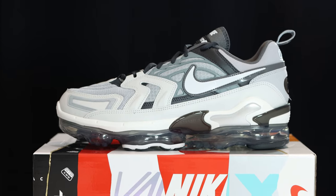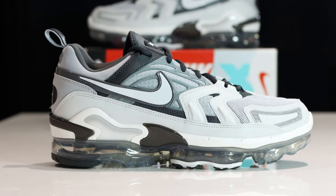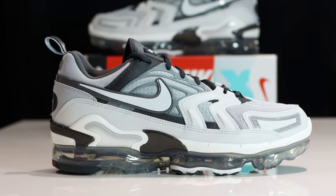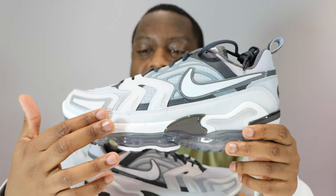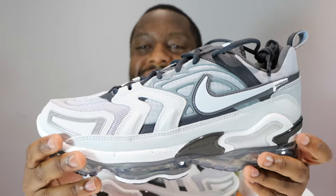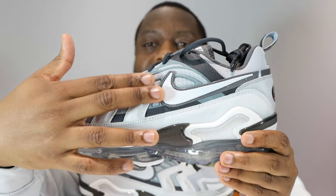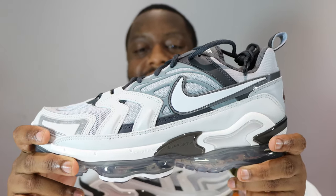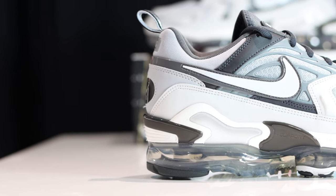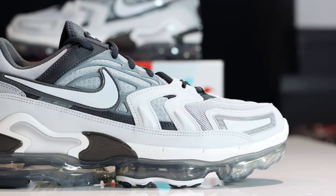For the upper — this shoe is a blend of seven different Air Maxes and we've got different elements of each on this upper. For example, we've got the mudguard from the Air Max 90, portions here from the Air Max 1996, and elements up here from the 1999 model. We've also got leather around the toe with reflective elements.